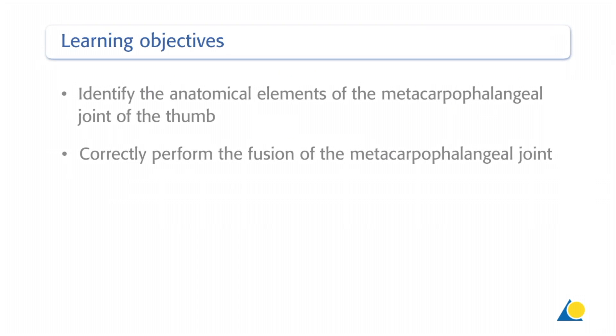Upon completion of this exercise, you should be able to identify the anatomical elements of the metacarpophalangeal joint of the thumb and correctly perform the fusion of the metacarpophalangeal joint.